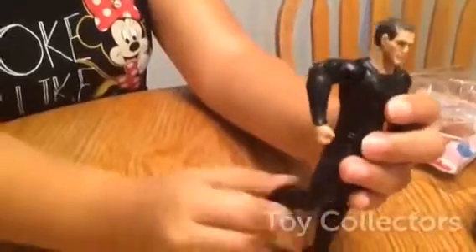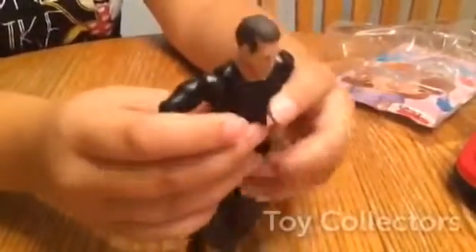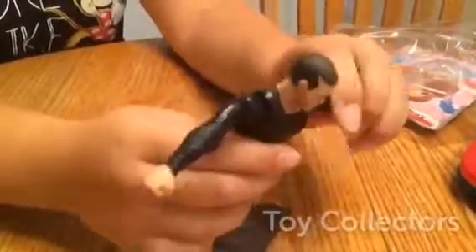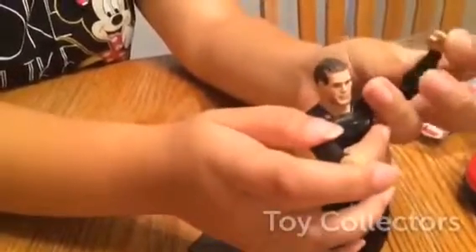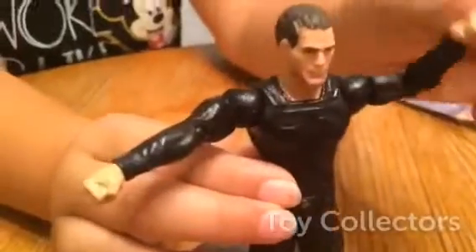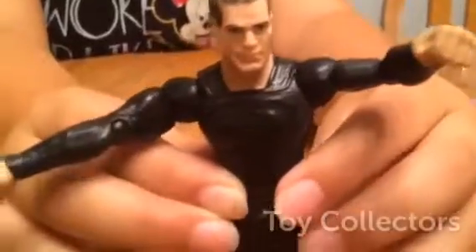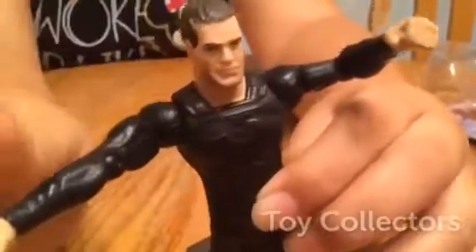He can move his foot. He can move his calf, his leg, his lower arm, and upper arm. And he can move his head. And you can see his arms can move. Doesn't he look scary? There's his face. He can move a little bit.